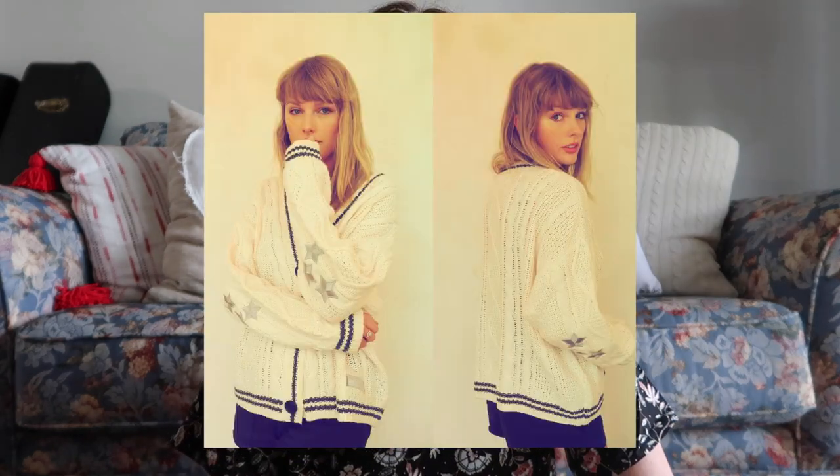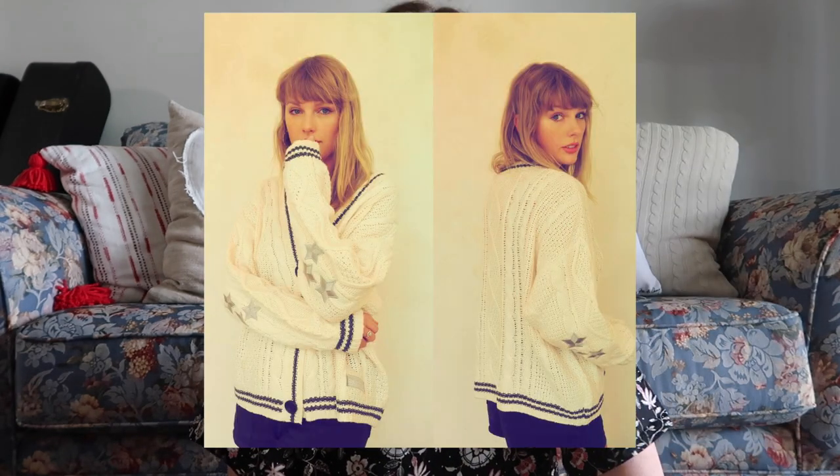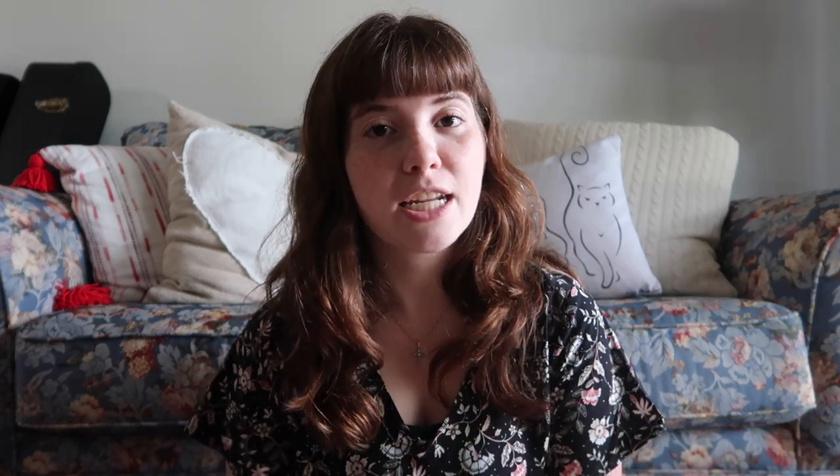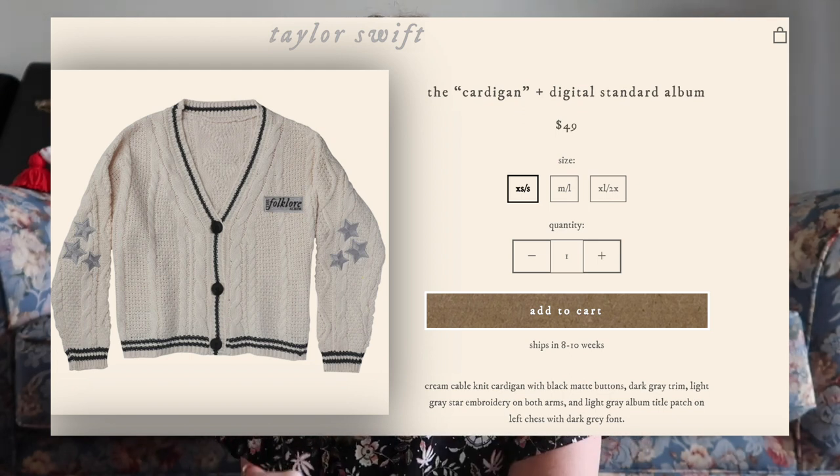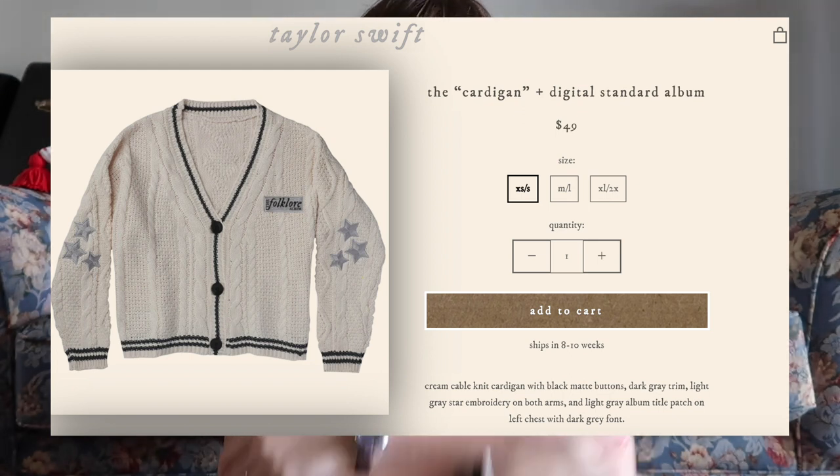I got on her website as soon as I got the email about the release and I looked at some of the new merch. She had some really cute sweatshirts and she has a cardigan that matches the cardigan from the music video. It's white, it has black stripes around the arms and the base, black buttons, and little silver stars on the elbows, which is just really cute.